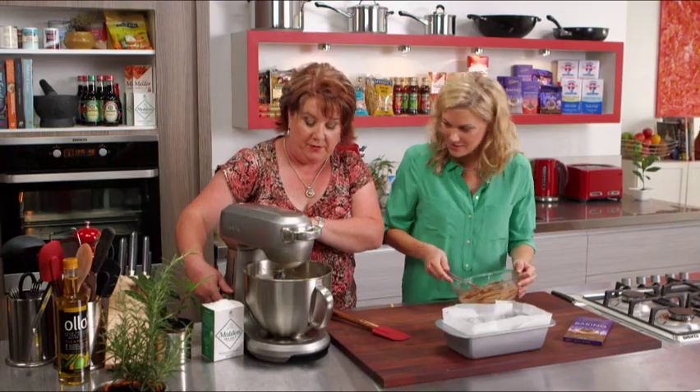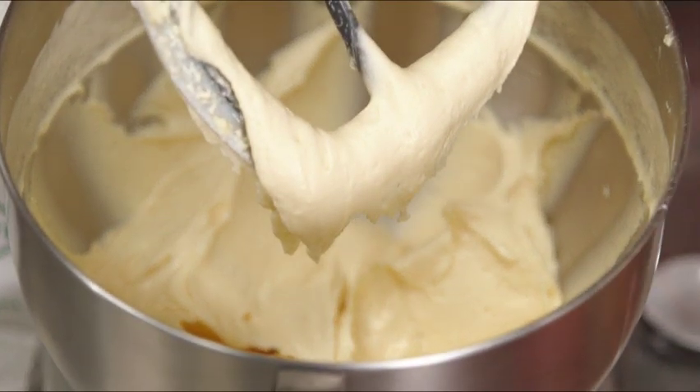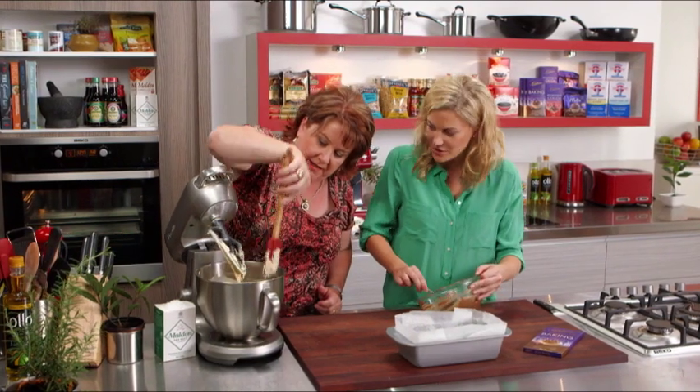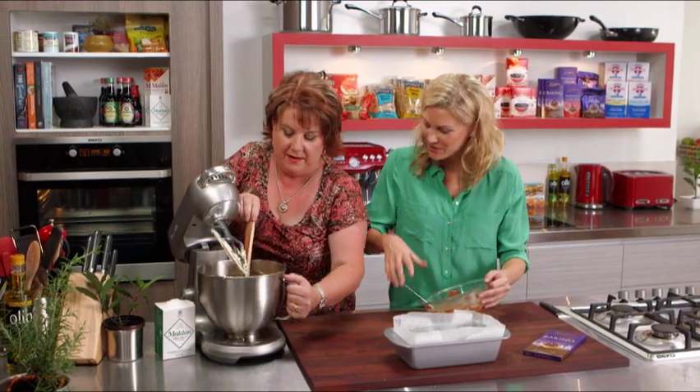OK, that looks great. So I'm going to take that off now. That mixture's come together beautifully — it's light and fluffy. Let's get that excess off the beaters. And this chocolate — as soon as that hit the heat, when it starts to come together, you can smell the spices. The spice in it is amazing.